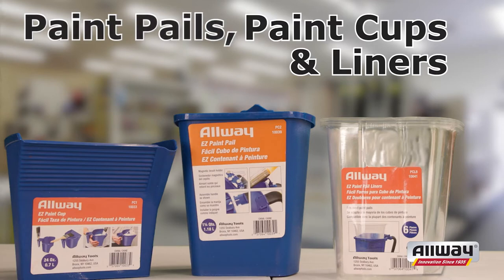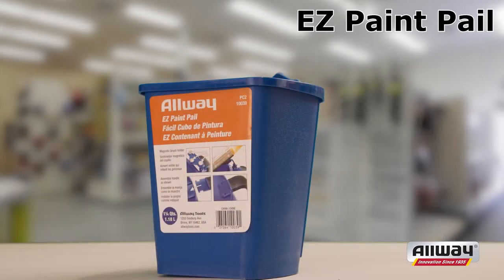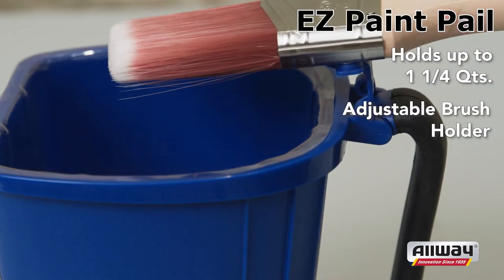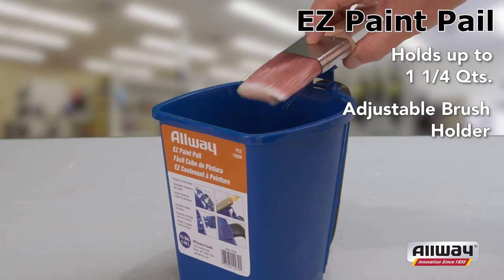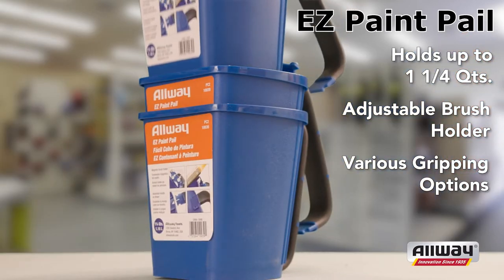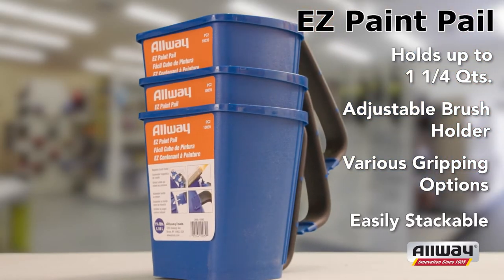paint cuffs and liners. The Allway Easy Paint Pail can hold up to one and a quarter quarts of paint, stain or varnish and comes with an adjustable rare earth magnetic brush holder, allowing painters to set their brush either in or out of the pail. The rigid handle design allows for various gripping options, and multiple paint pails can be easily stacked due to its adjustable handle, saving you space.